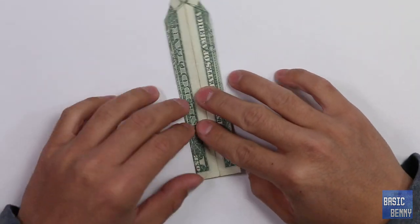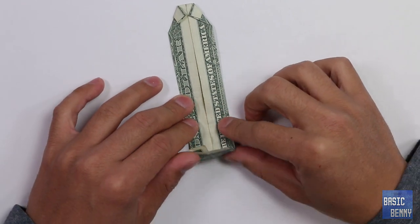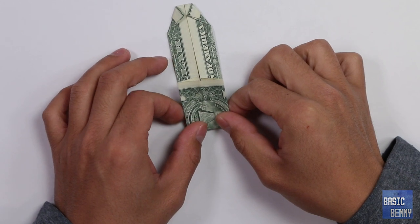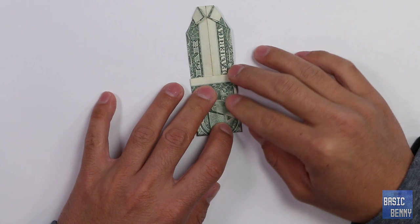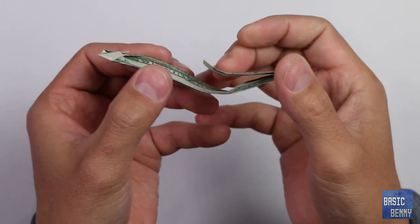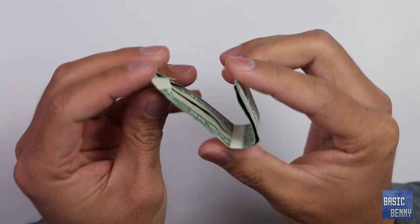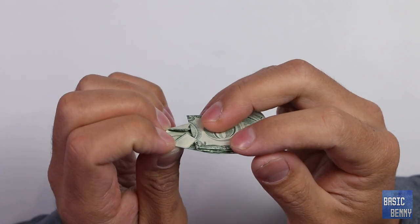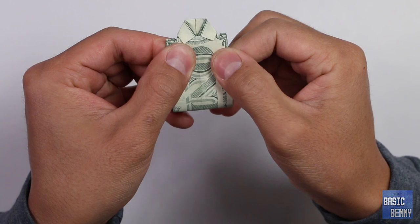From here, what we want to do is fold a third of the way — somewhere around there, just eyeballing it. And from here, what you want to do is fold it and tuck it under the collar itself. You should get something like this.